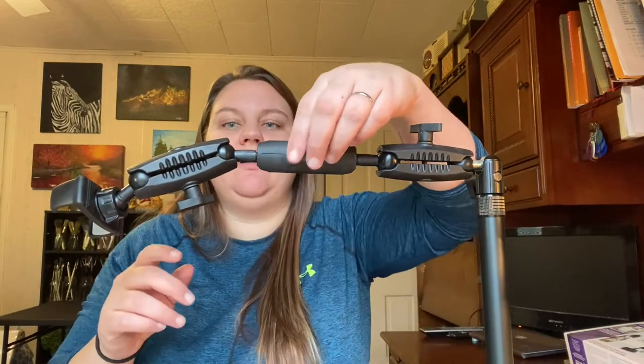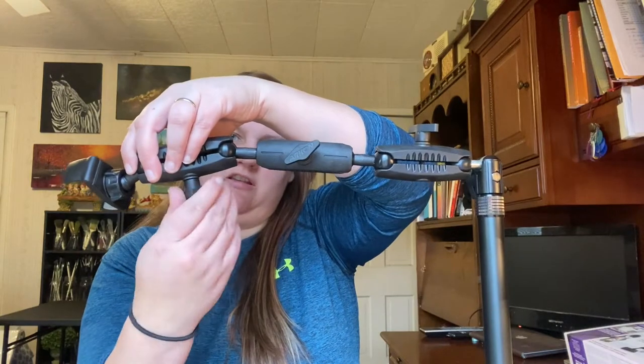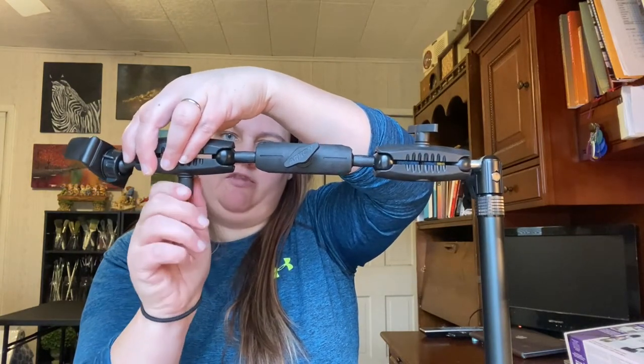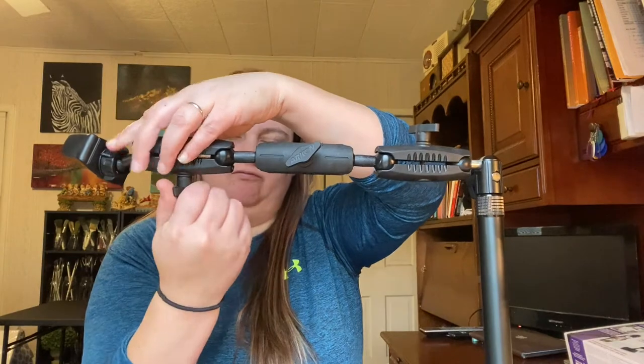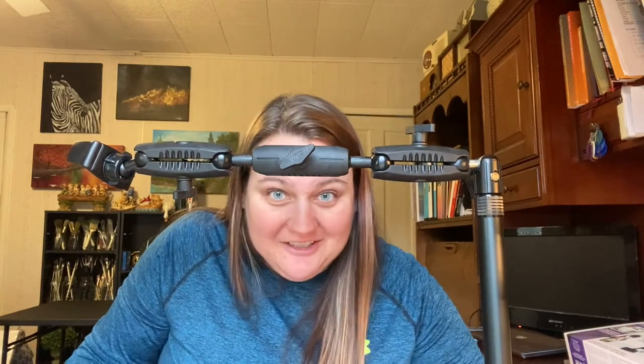Now I want to straighten this one out a little bit more — I can loosen this one and just move that like that. I love the versatility of this. You can bend these and put them at any angle you want, which I think is going to be really cool and super helpful for the different crafts that I do. If you do more than one thing or need this for more than one project, I think this will probably hit the mark on them all.